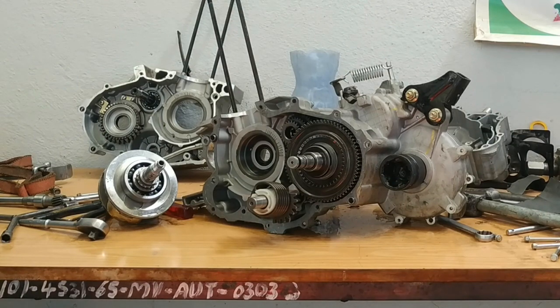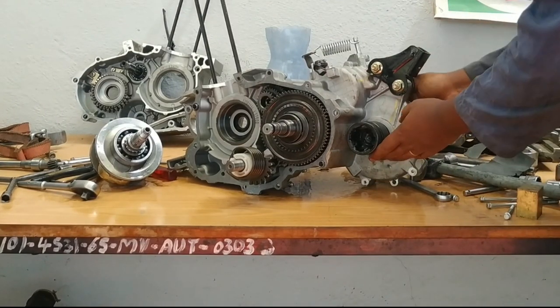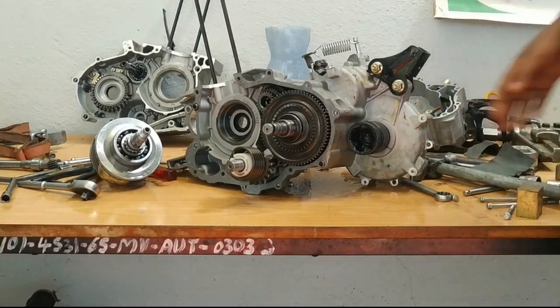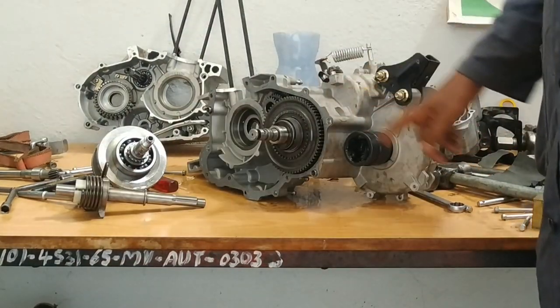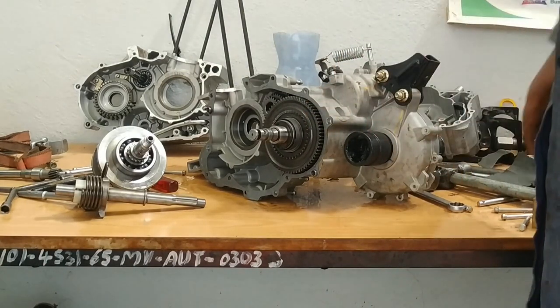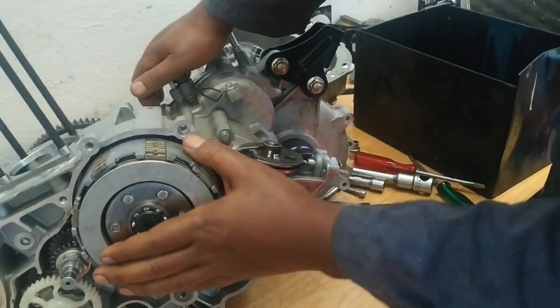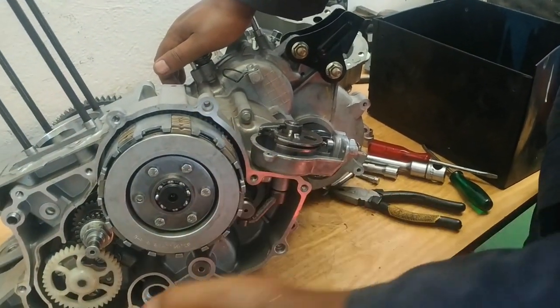Dear viewers, welcome to our channel. In this video we're going to have a look at this transmission, take apart the differential of this rickshaw, show you how it operates, and also look at the speed gears. Stay tuned.